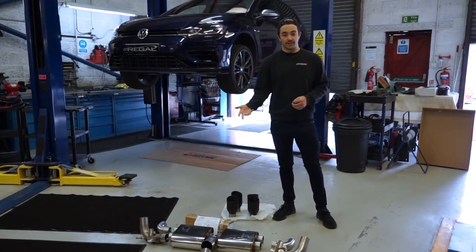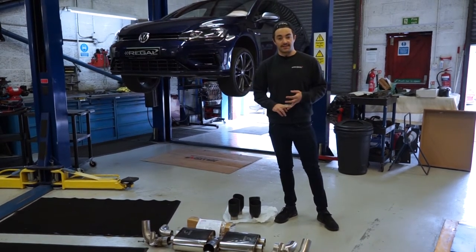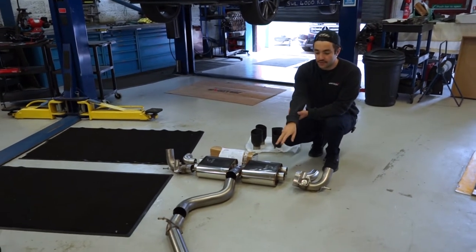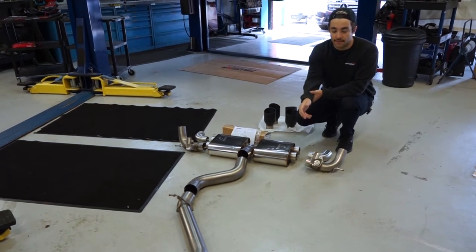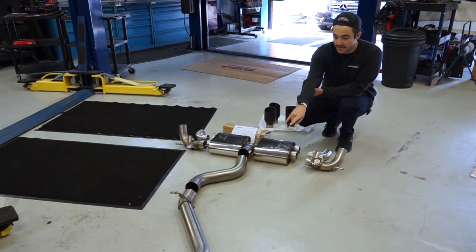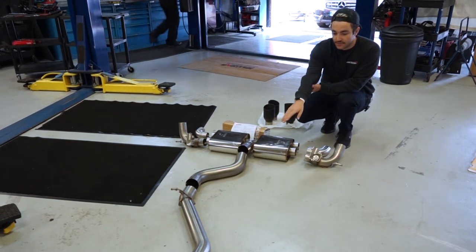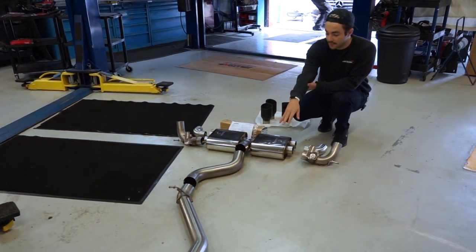We'll walk you through the exhaust system — we've got it laid out here in front of us. This is a Scorpion non-resonated cat-back, which basically replaces the factory exhaust system from the downpipe back. It leaves the factory downpipe with the factory cat in place, so it doesn't modify any of the emission control equipment. The center section is a non-res straight-through pipe that replaces the factory silencer mid pipe on the vehicle.